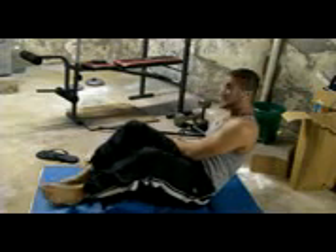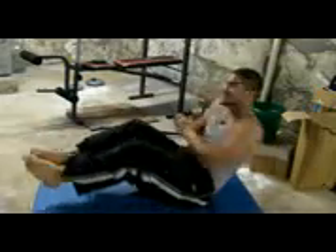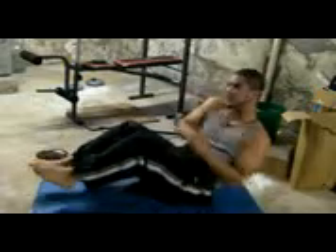Three, two, one — that's one, two, three, four, five, six. Make sure that your hands touch the ground. Fold your stomach — make sure you fold your stomach.